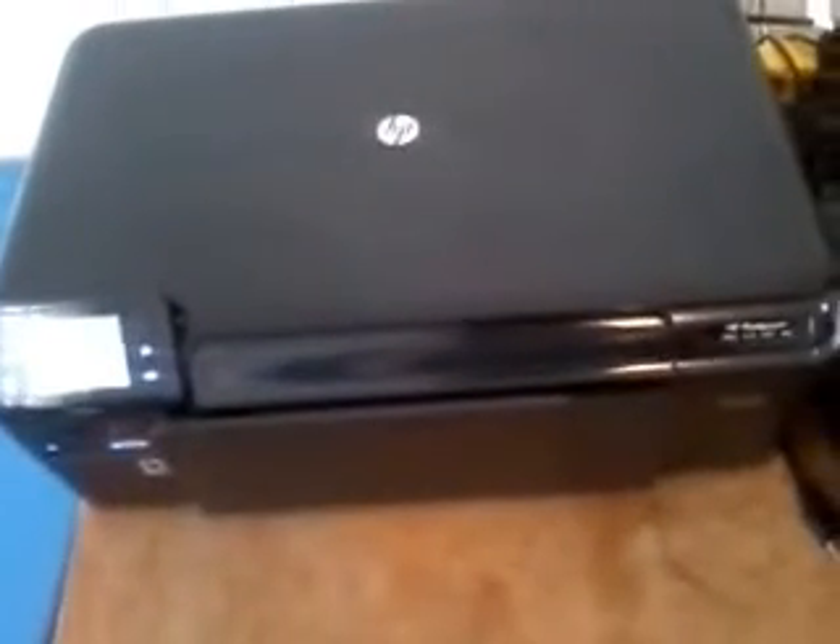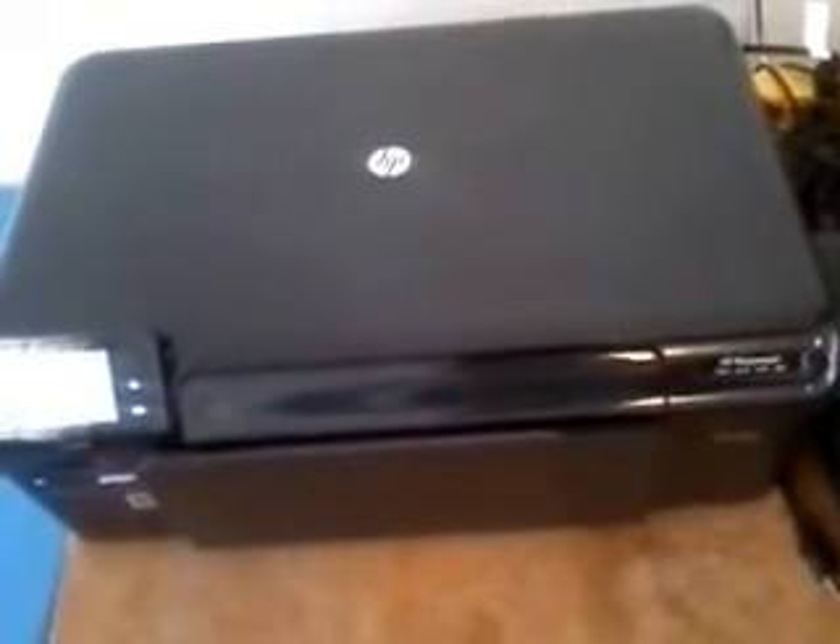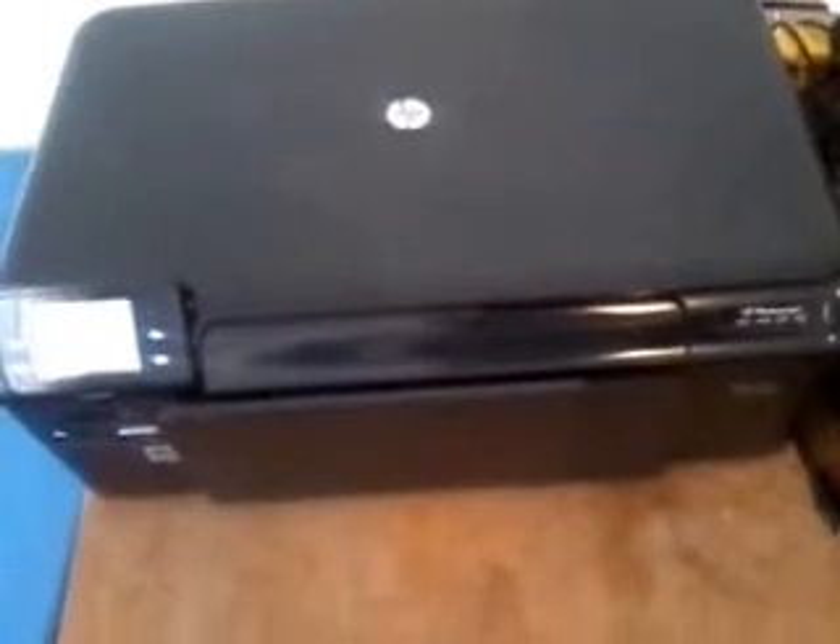Overall I'd say this is actually a pretty decent printer. Wireless is cool. You can scan and print either from the machine separately or you can do it on your computer, because this actually has a copy function. You've got copy, photo, and scan.